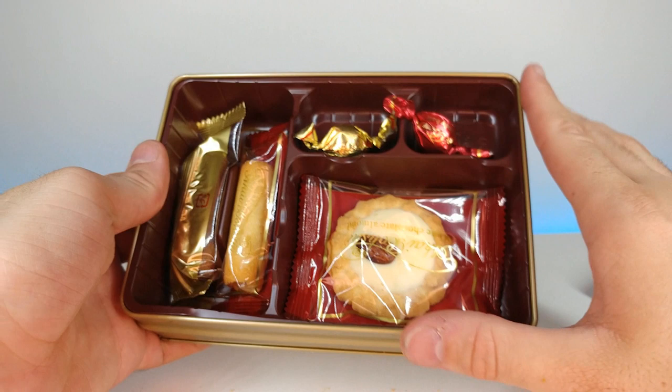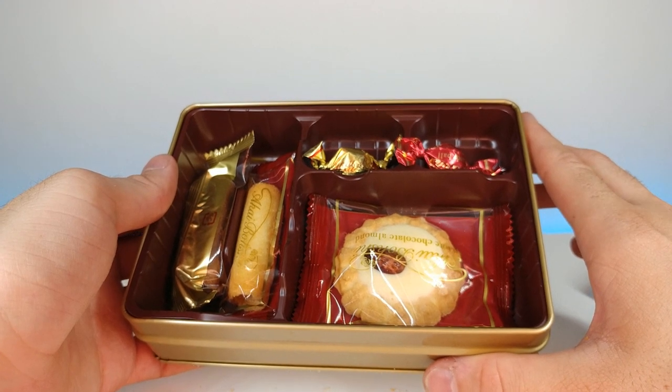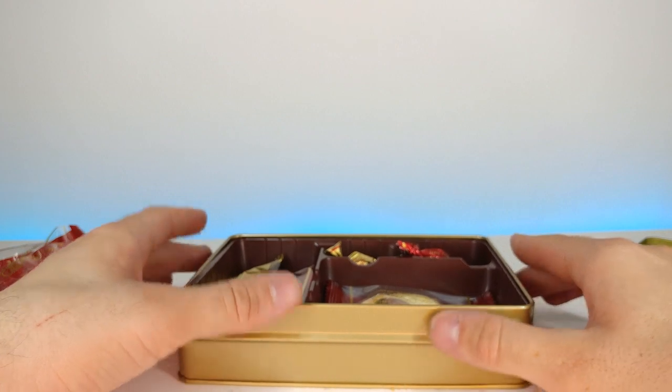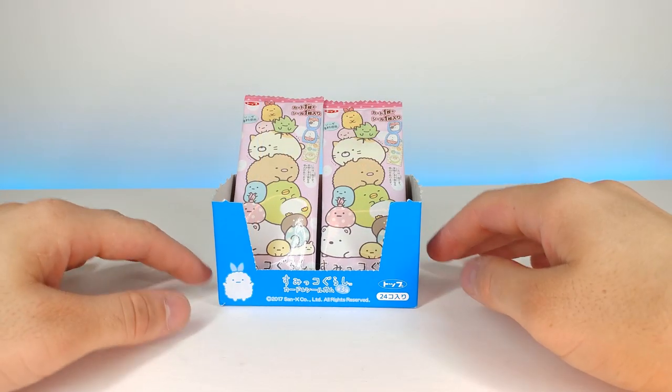But hands down, this is the best thing in this box — these two right here. Really good stuff, I like that a lot. I probably can't eat the whole thing right now unfortunately, but I'll definitely be saving these for later.